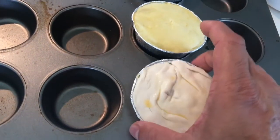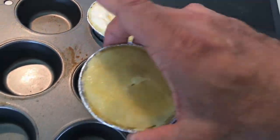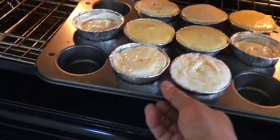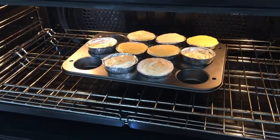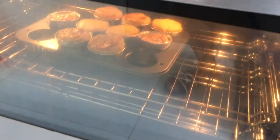Chuck them in at 180°C for around 15 to 20 minutes. After 35 minutes — sorry, it was not 20 minutes but 35 minutes — the beautiful lovely delicious butter chicken pies are ready.